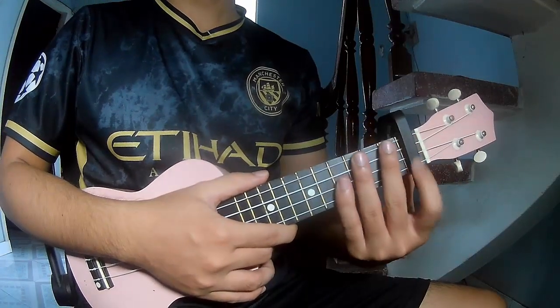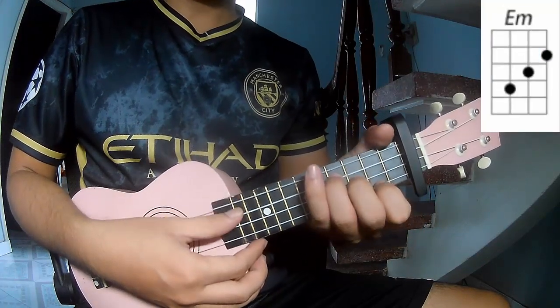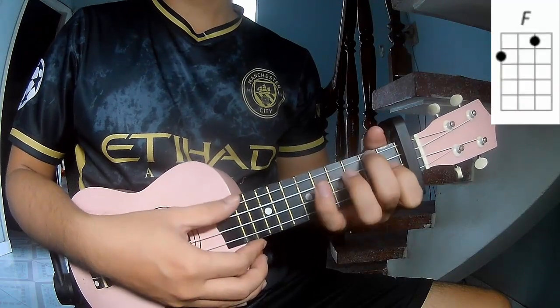First, the music cable in the first frame. The chords of this song are Am, Em, G, D, and F.